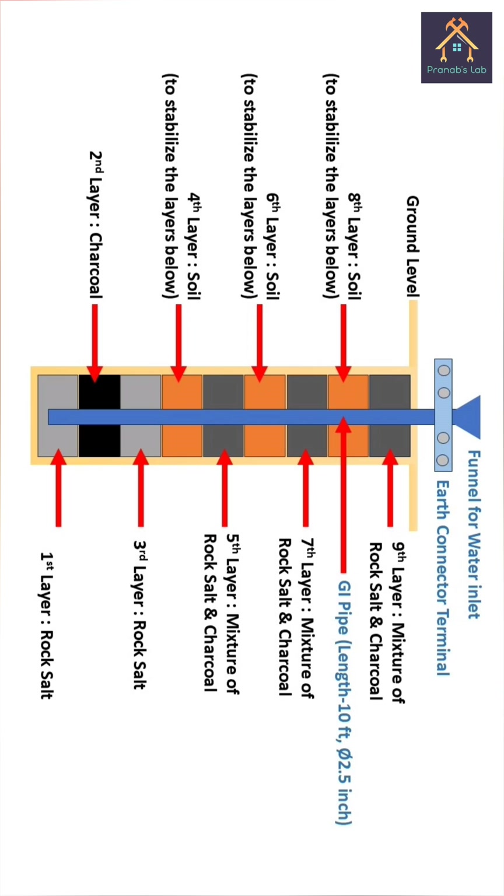In another video I will show you how to estimate the earthing system in a 33kV feeder bay. Till then, stay tuned with us. Jai Hind, Jai Bharat.